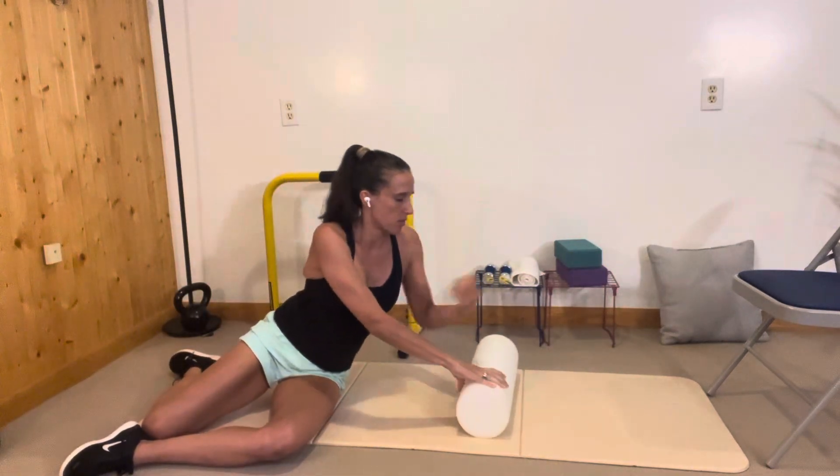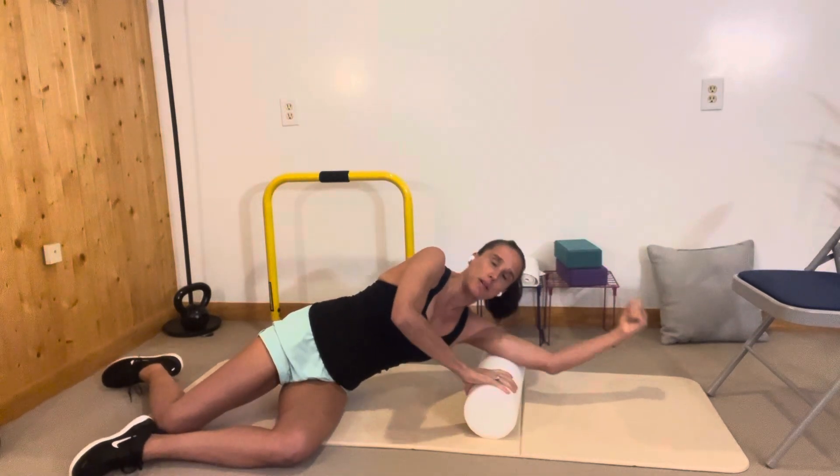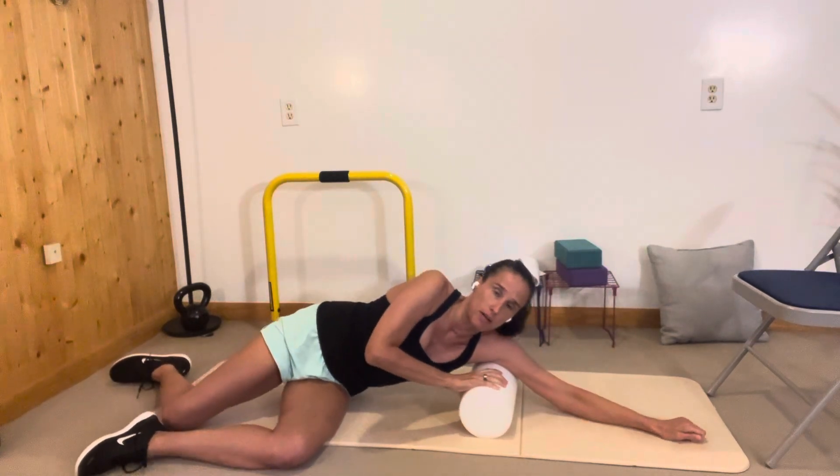You can also go even more to the upside by turning your arm this way. And if you want to get the top, you can go closer to your armpit and keep your palm facing down.